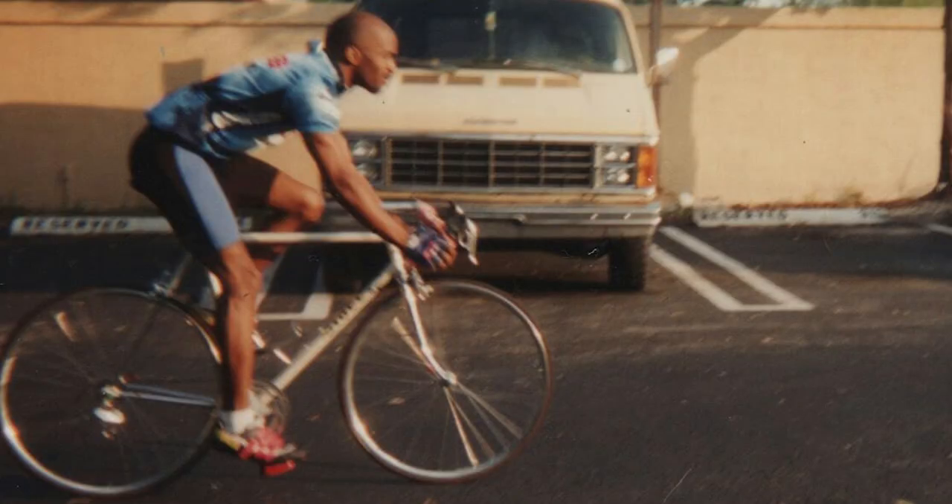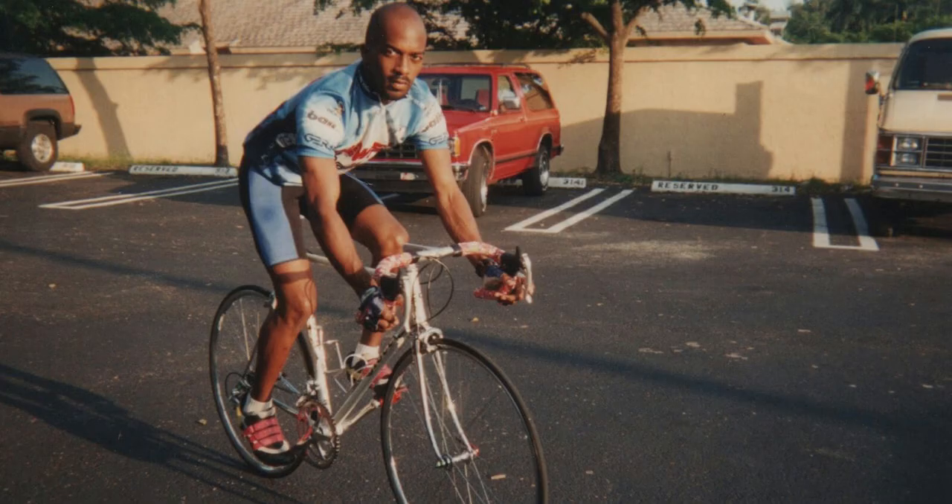If it's a shock to you that Adidas produces cycling shoes, Adidas actually has a very long history of manufacturing quality cycling shoes. In fact, my first pair of what I would consider very functional and high quality cycling shoes were Adidas.